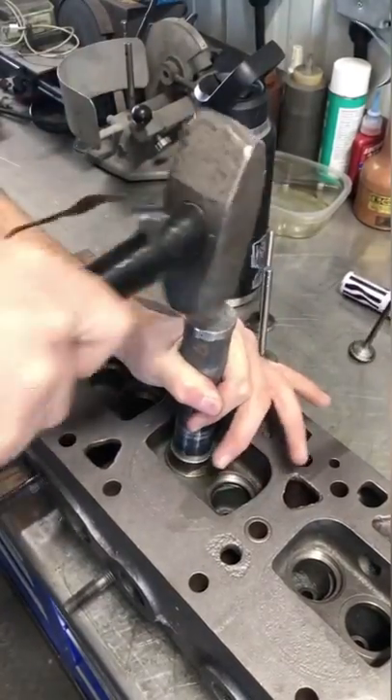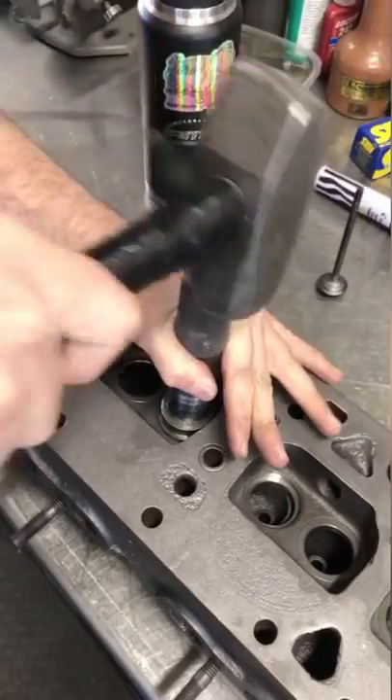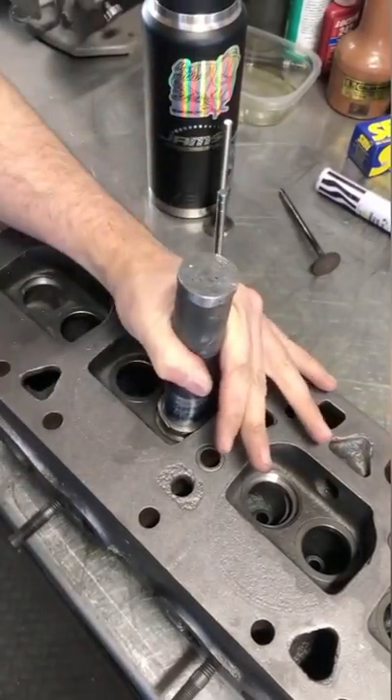After a few good hits with the hammer, I blow some air beneath the seat to ensure there are no cuttings below the seat and finish driving them home. All of the seats went in nice and tight on this head with plenty of press fit.